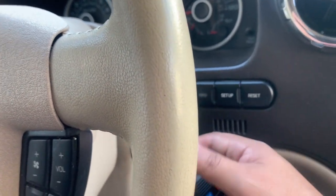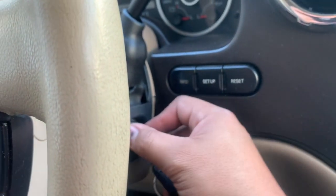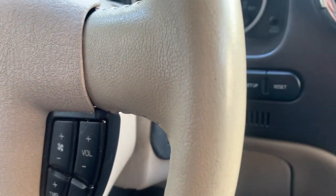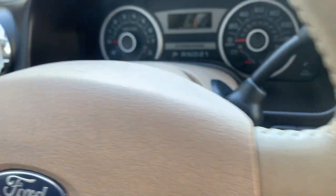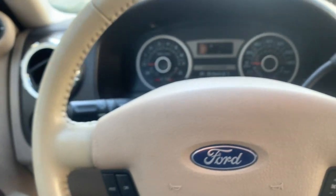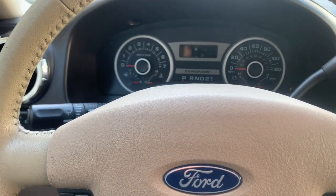After that, go ahead and turn it to off. Your remote has been activated. Go ahead and test it. If you have more than two remotes, repeat the same process — it's the same steps.